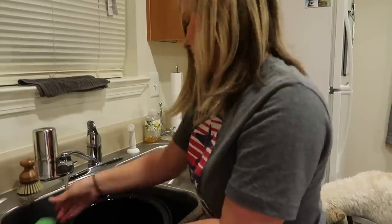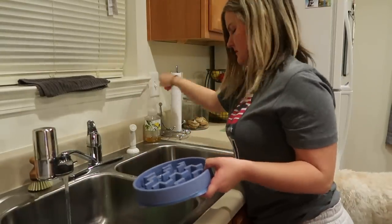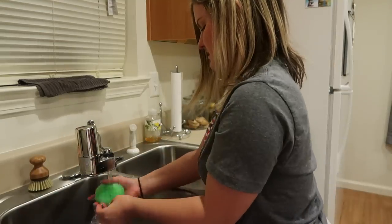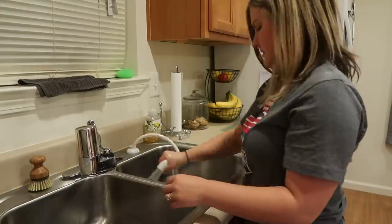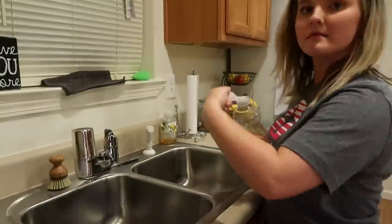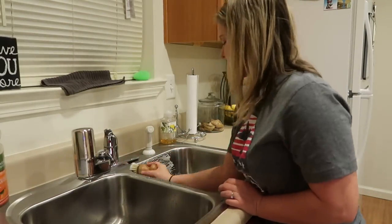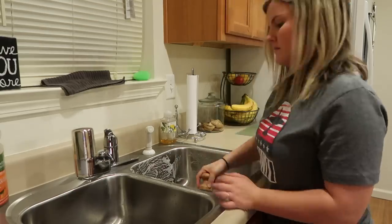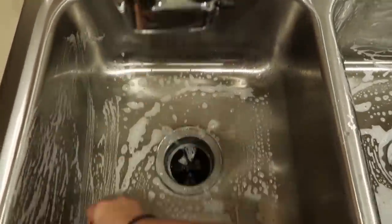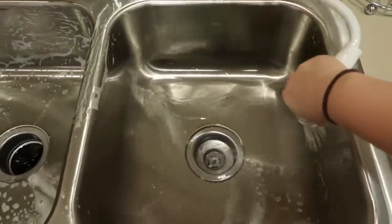Side note — does anybody else's dog love to lick the bottom of the dishwasher? Mine does, and it's just a thing where I choose my battles, and this is not one of them. Now I'm going to start scrubbing out my sink. I'm going to use my Seventh Generation soap in the citrus scent, and then I'm going to take my little bamboo scrubber, which I really like. I've started using this instead of sponges because my dog was eating my sponges, which was really dangerous. It only takes a few seconds, and it just makes your whole kitchen look a lot cleaner and smell nicer — I just love the look of a clean sink.